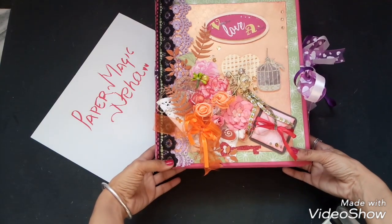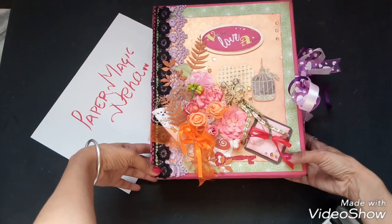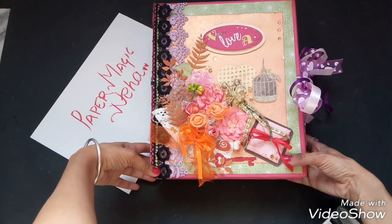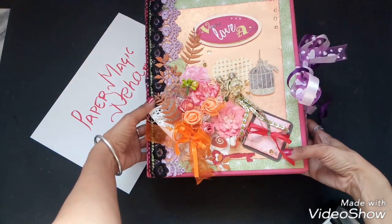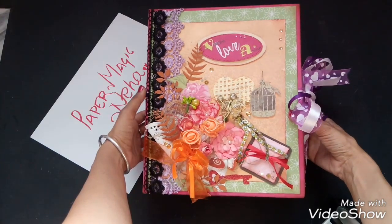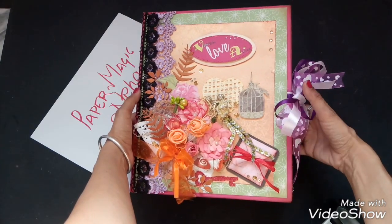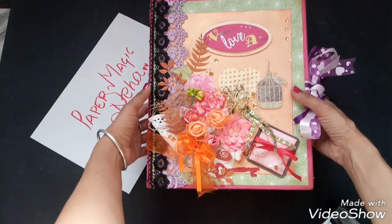A very good friend of mine requested me to make something shabby chic — she wants to gift something to her husband on Valentine's Day. So I have made this box, but it's not a simple box. Let me show you how different it is.